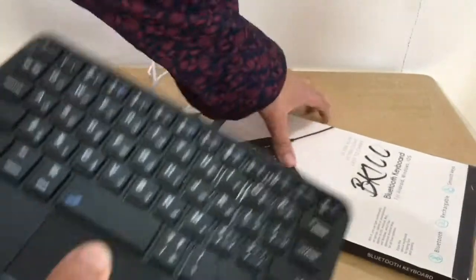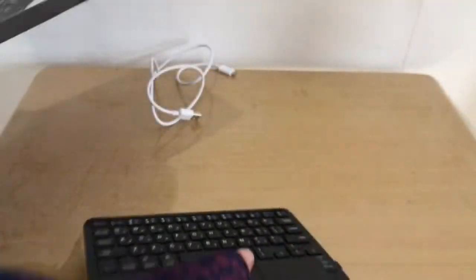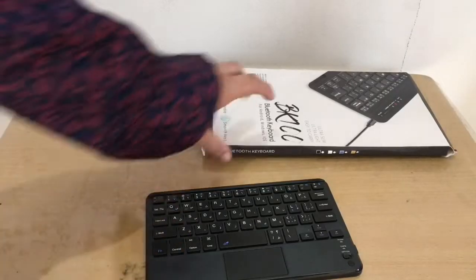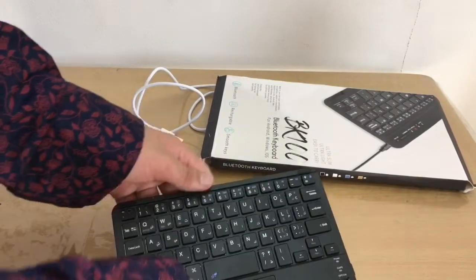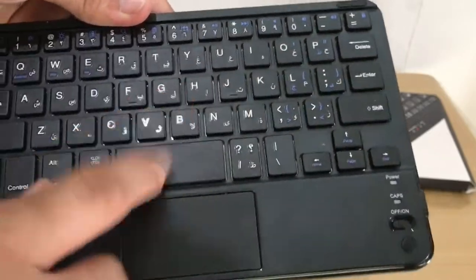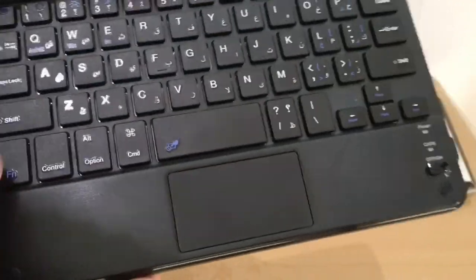The keyboard is really small. The box doesn't feel premium at all, almost like it came broken. This is the black color model — available in black, white, blue, and yellow/orange. We got black. It also has Arabic keys below the English ones.